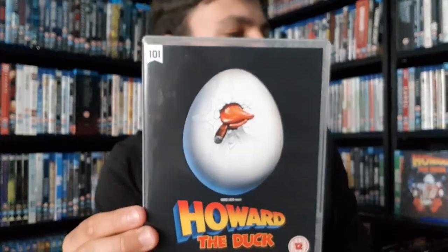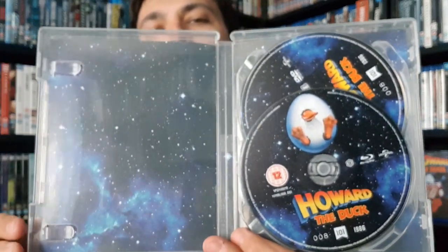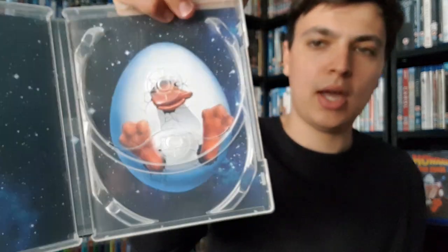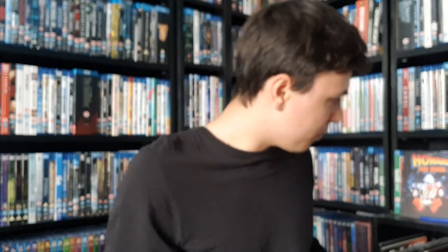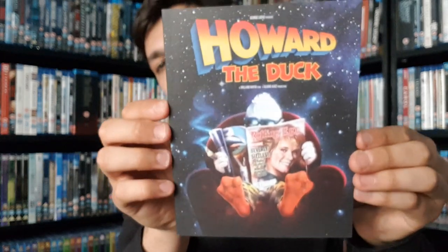I like how Howard's got the cigar coming out of his mouth and his bill is out. Opening it up — it's a tough opener. We've got some background artwork which is nice, and we've got two discs: the Blu-ray and the DVD. I hate the fact they're stacked on top of each other, especially since there's room for a disc on the other side. And in there we have Howard as well.